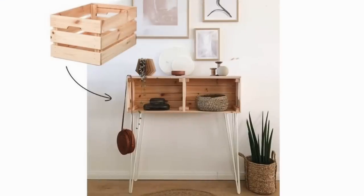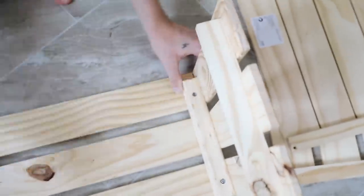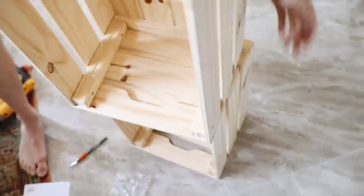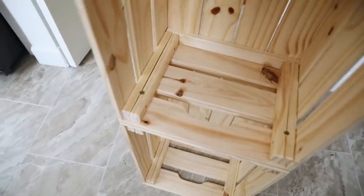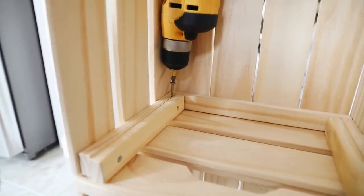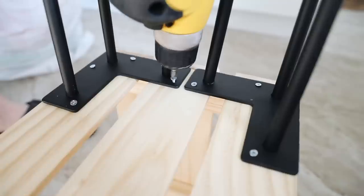In my Ikea hacks videos I love doing a larger scale project, and I was inspired by a crate-style entryway table. I'm creating it with the Naglig Ikea crates. I'll credit and link the original idea below. I constructed two crates as the instructions show, then attached them together using two-and-a-quarter inch wood screws — driving screws at the front left and right and flipping it over to add two more at the back. This attaches the two crates together for sturdiness. Then I attached four hairpin legs from Amazon — I'll link those below. You can stain or paint this, but I thought the natural wood was pretty nice so I left it as is.